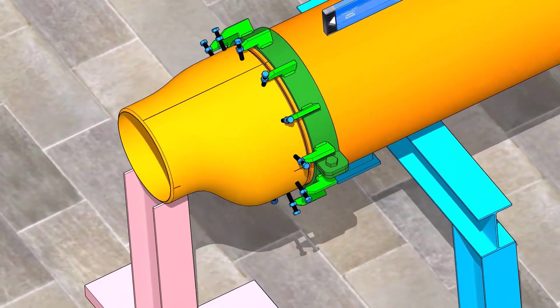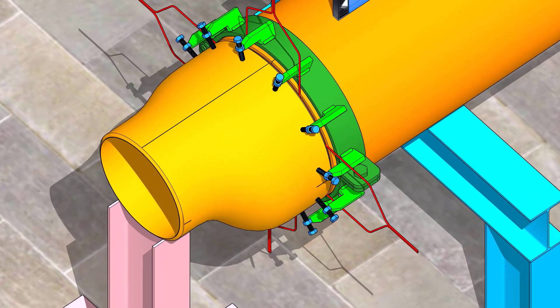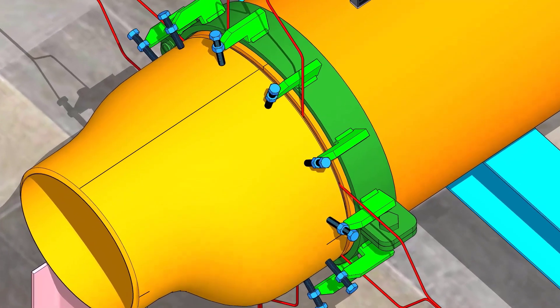Put the reducer in the clamp and arrange proper supports. Put the spacer rod in the joint between the reducer and the pipe.